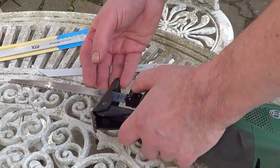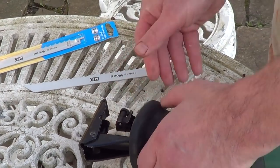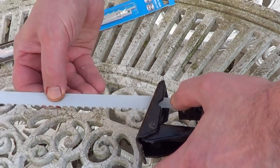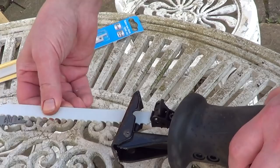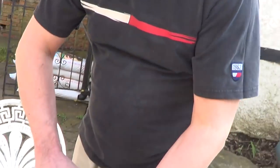First of all I'm just going to get rid of this blade — there's a little clip there. The new blade feeds in, shake it about a bit, make sure that's on, and that's ready to go.